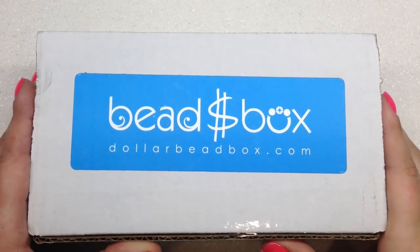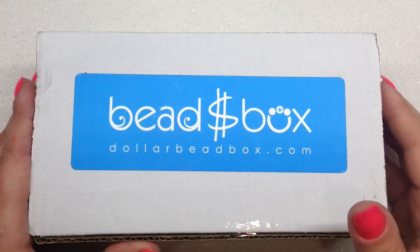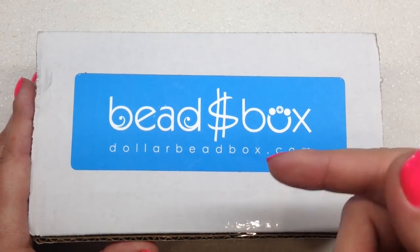Hey beautiful beaders, it's Gina from orchidandopal.com and this morning I have the September 2019 Dollar Bead Box and Bag monthly subscription to share with you guys. Most of you know the drill, but I will leave their link down below if you're interested in checking out their different subscription options. It is as low as $18.50 a month for the box itself, which includes US shipping.